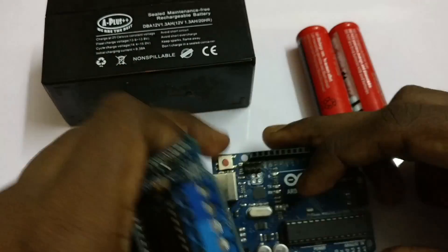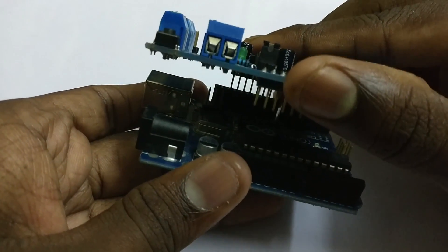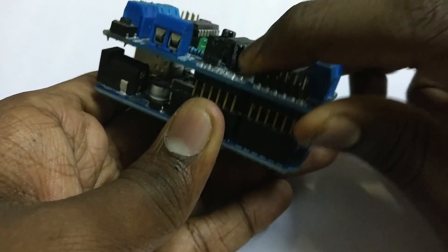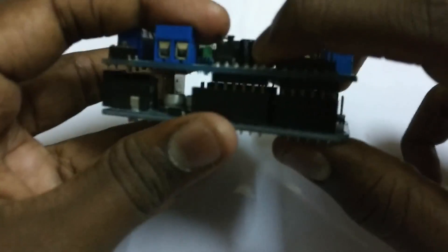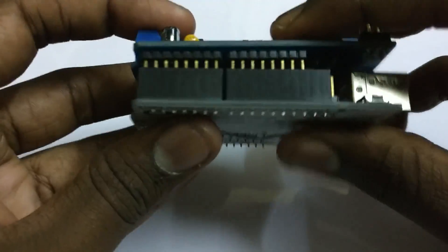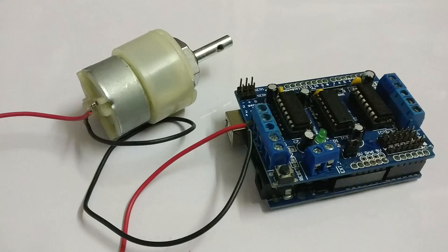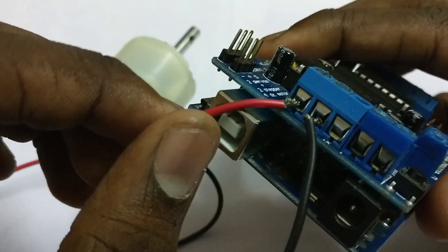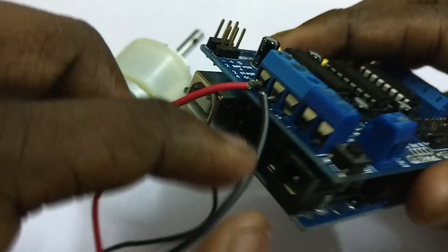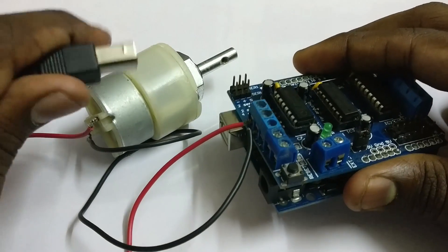Now let's control the speed and direction of the DC motor using the motor shield. First, let's plug the motor shield into the Arduino. Then connect the DC motor to the motor shield like this, and connect the Arduino to the PC.